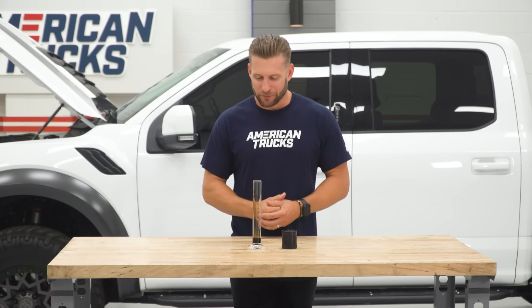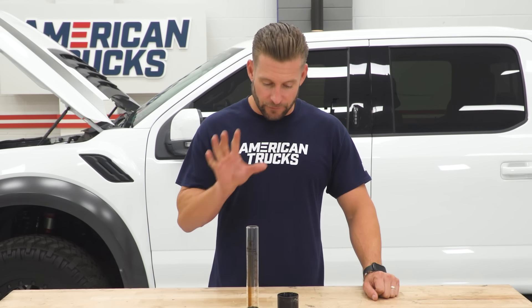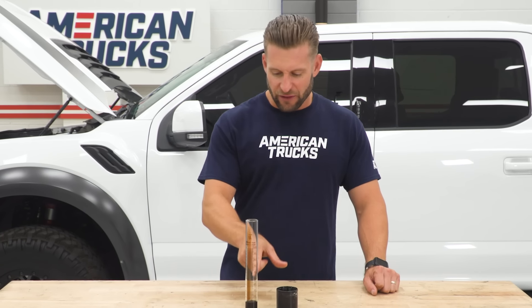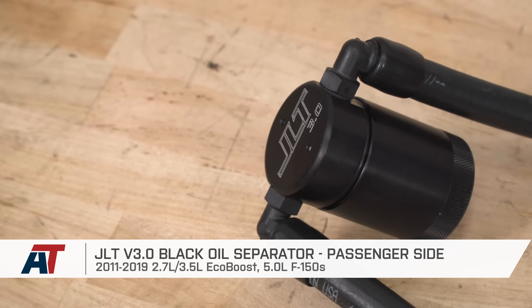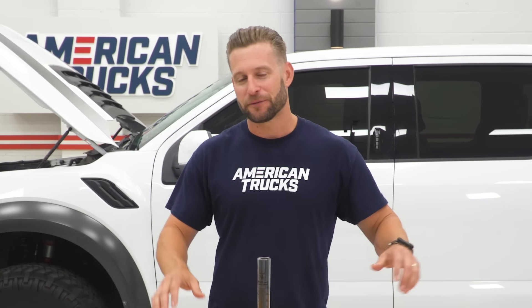You just wanna keep your engine a bit cleaner, and as we can see, these things are certainly not snake oil. They do the job they're intended to do and capture all that junk that would've otherwise ended up back into your engine. We hope you enjoyed this installment of What's Up With That — All Things Oil Separators. Comment if you have any questions, subscribe if you dig our content. And remember, for all things F-150, keep it right here at americantrucks.com.